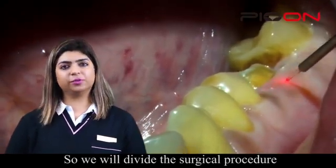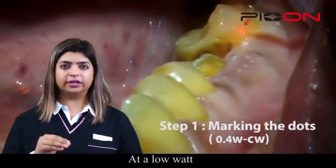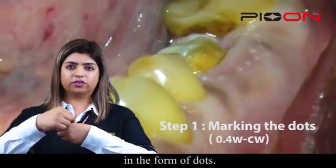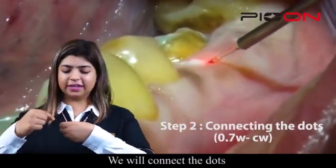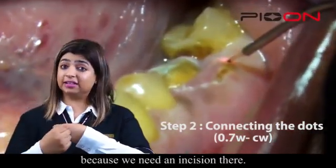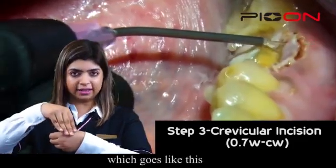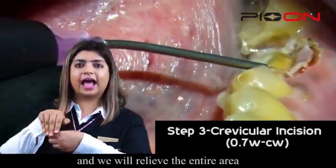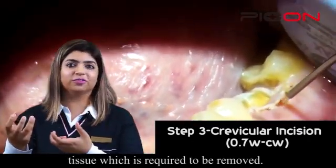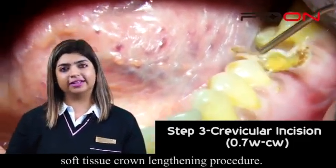We will divide the surgical procedure into three simple steps. Step 1: at a low voltage, we will pre-mark the tissue which has to be removed in the form of dots. Step 2: we will connect those dots and increase the voltage a little bit, because we need an incision there. Step 3: the crevicular incision, which goes like this — we will relieve the entire area, remove the tissue required to be removed, and that's how we will do a soft tissue crown lengthening procedure.